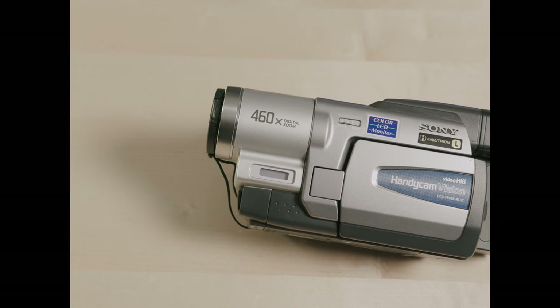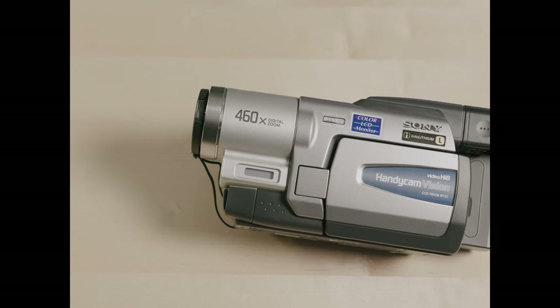If you're looking to buy a retro VHS camcorder, I think the camcorder to buy is the Sony Hi8 camcorder. I picked this up for about $160, so it is a little more expensive than some of the other VHS cameras you're going to see on the market. In today's video, I'm going to tell you why I think this one is the one to buy.